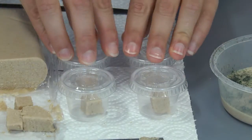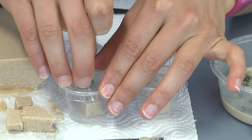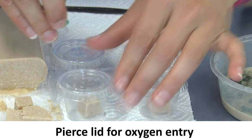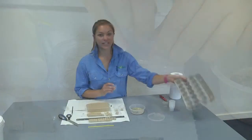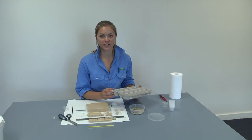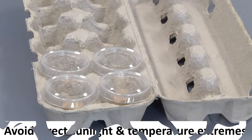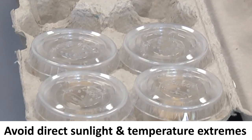Once each of your rearing cups has an egg or neonate in it, take your thumbtack, needle, or Stanley knife and pierce several holes in the lid of your cup so that your neonate will have oxygen as it grows. A useful way to store your cups is in an egg carton or a tray so you can move them around your classroom or take them home easily. Make sure you keep them out of direct sunlight and away from air conditioners or heaters to avoid temperature extremes.